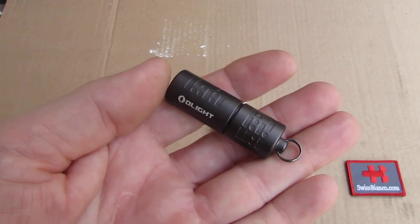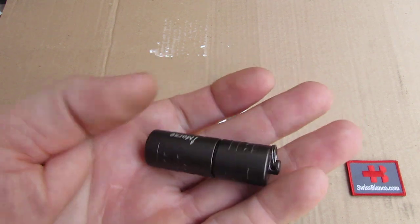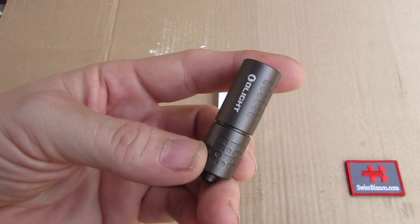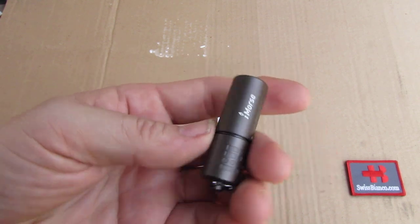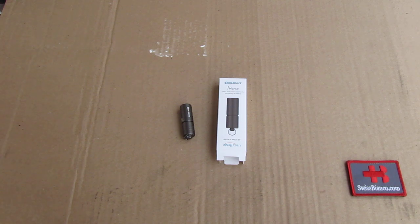Hello, my name is Swiss Bianco. In this video we will have a look at the Olight iMorse. Finally it did arrive — there was a bit of a problem with the shipping and now it's finally here. We have to say this is not sponsored by Olight.